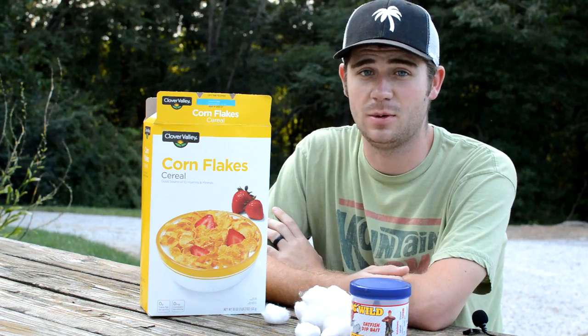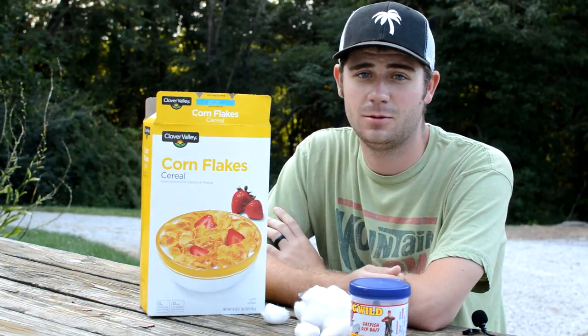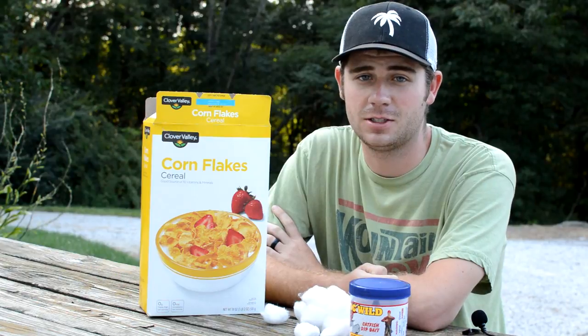Today on Bell Bucks and Beards we're making some homemade catfish bait. This is something my great-grandpa used to make and it's really good for channel cats. Yep, it's been a while since that video. What's going on guys, it's Chase here. Today I'm revisiting one of our old videos called Grandpa's Secret Catfish Bait.